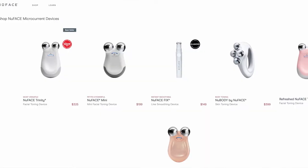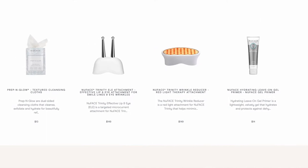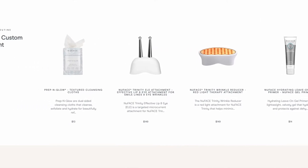Looking at the reviews, I was definitely keen to give the NuFace a try for myself, but when I went online to buy one I saw there were multiple options and packages, different attachments, and a gel primer to go with it, and I was really unsure about what to go for.